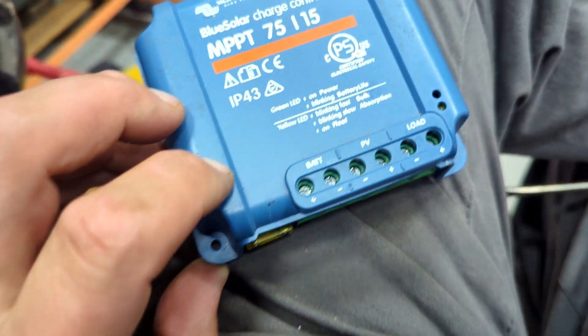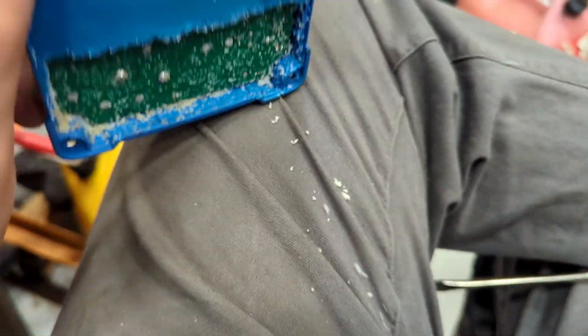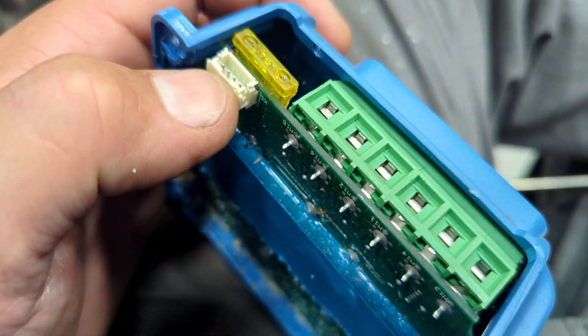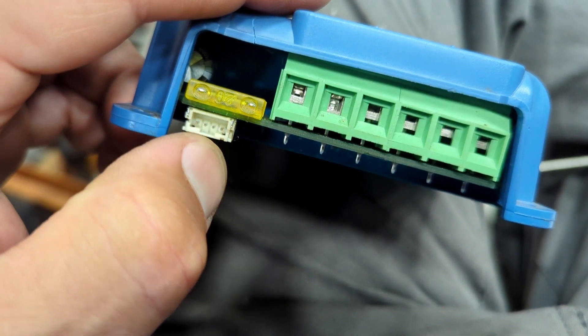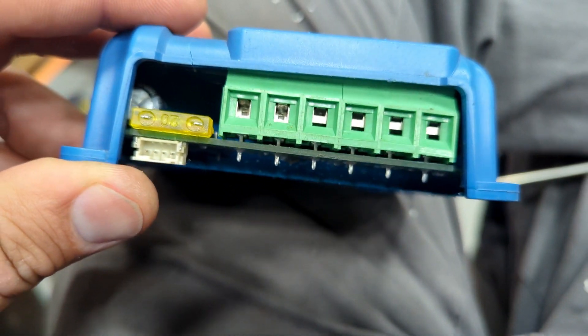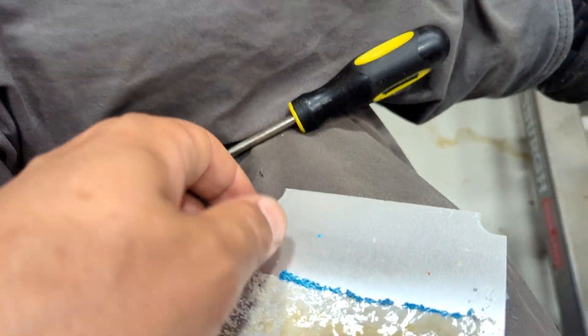I've tortured this poor little MPPT 7515 Victron to death just by abuse. The little Bluetooth gizmo didn't work — I've just messed around with it too much and I think it's loose or something. Well, if that doesn't work it really ruins the whole thing for me, so I decided to take it apart and see if I could re-solder it.